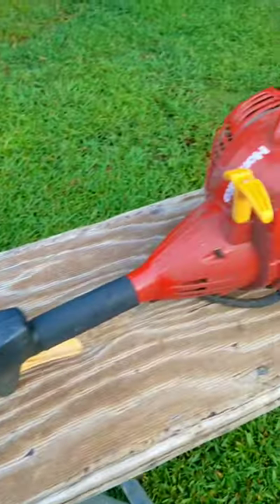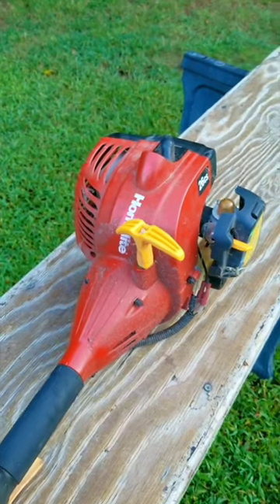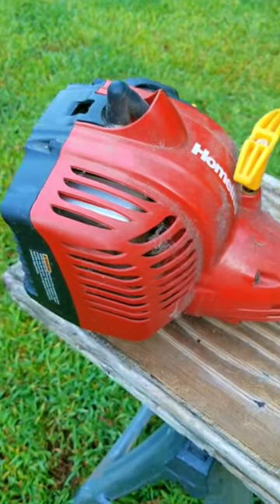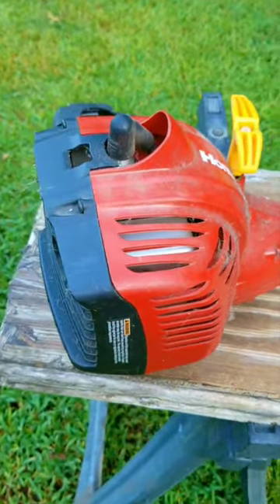If you want an easy to use trimmer but don't want to be seen using a green weed eater brand trimmer, then try getting the red version of it. But why should you get one of these instead of the green ones? The reason is because they're very affordable, extremely light, and have more power than some lesser brands.